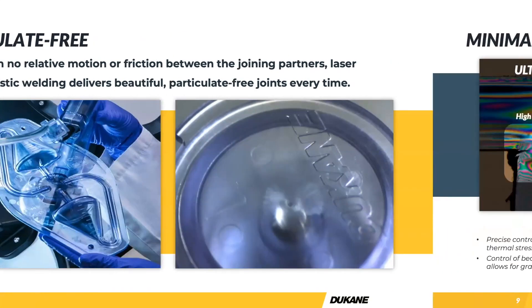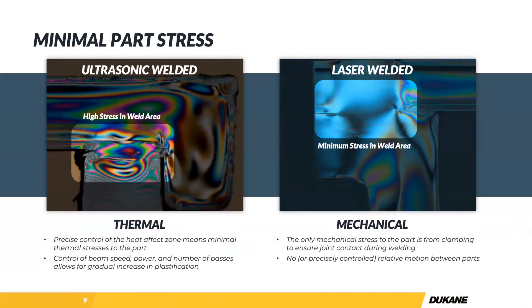One last advantage to touch on is the thermal stress to the part. This slide shows ultrasonic joints under a polarized microscope — you can see the stress in the part post-weld. On the left is the sonic weld, with more stress left over after the weld. Whereas the laser welding process, at least with the two micron in this case, tends to relax the plastic a little bit. That gives us high bond strength, but we're actually leaving the plastic with less mechanical stress after the weld than you would see with other bonding methods.